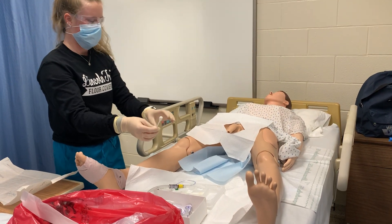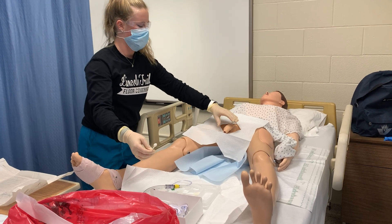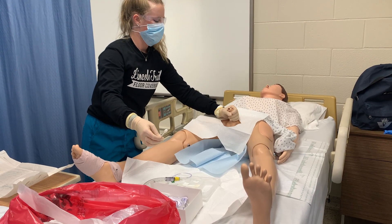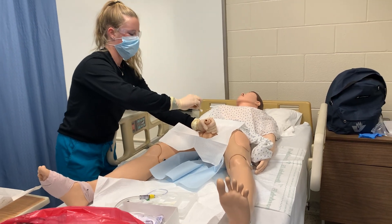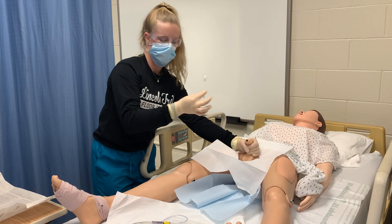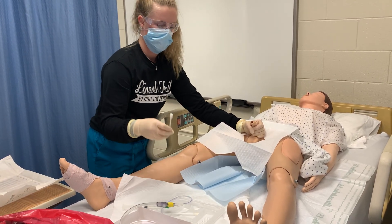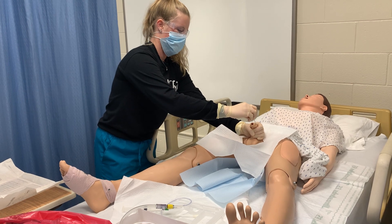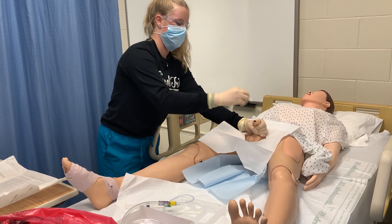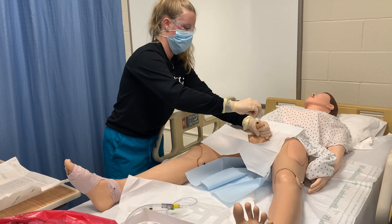Now I'm going to start cleaning the patient. I'm going to use my non-dominant hand, and this hand now becomes non-sterile. I'm going to clean around the tip of the penis in a circular motion — one swab per circular motion — going down a little bit lower each time I swab. Then I'm going to remove my catheter from the packaging.